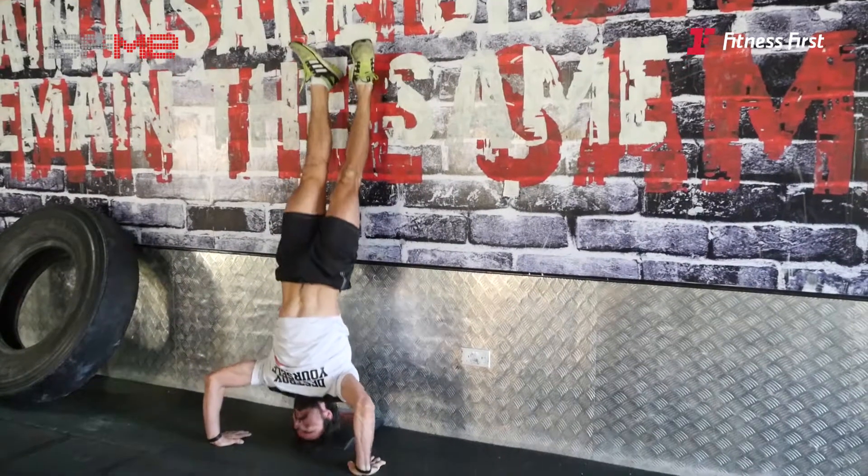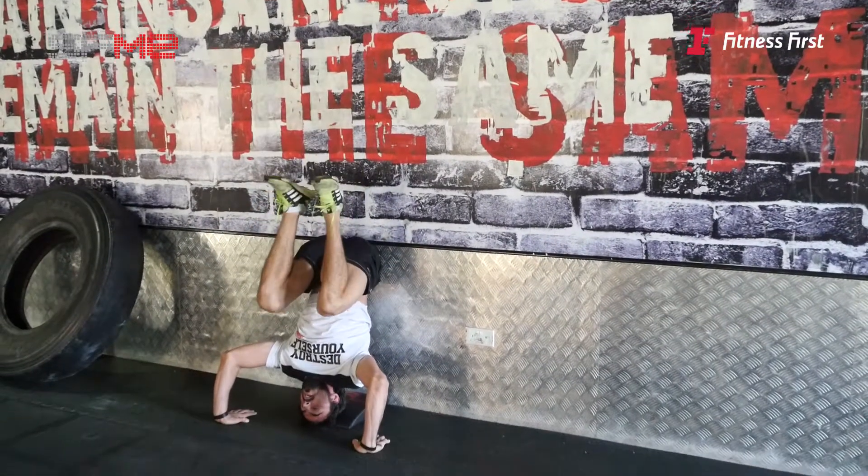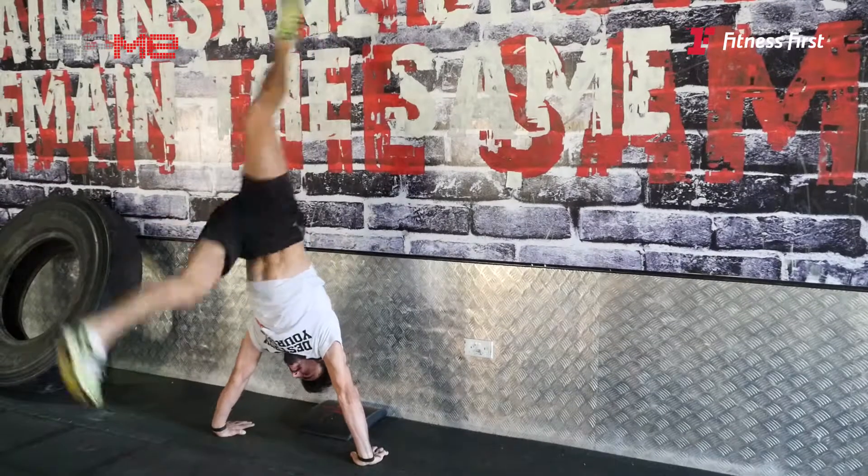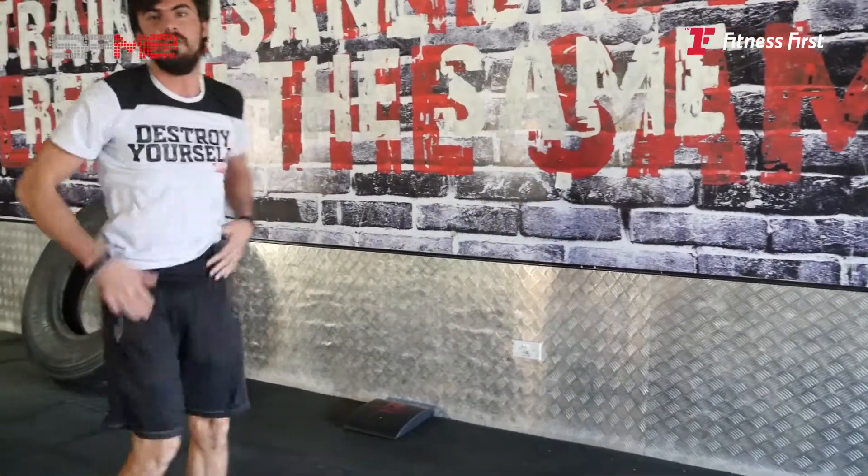Kick out, back down, legs down. Use your legs' momentum, kick out — that helps you explode on your shoulders. Momentum gets you up.